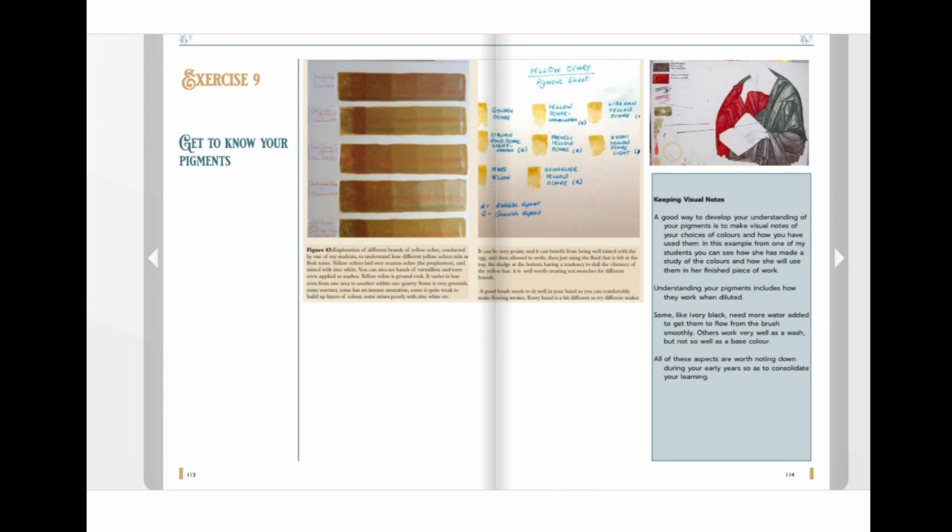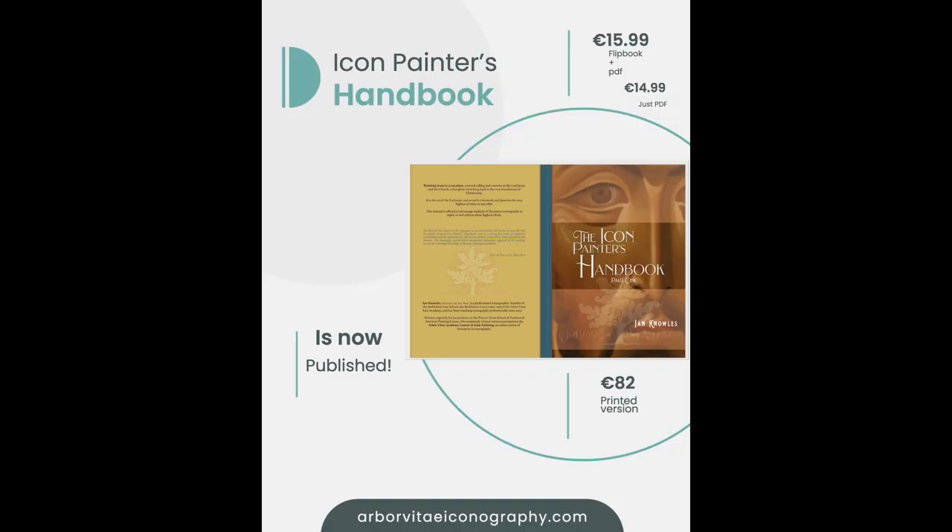There are exercises to help you develop your skills and understand the materials you're using. The handbook comes in three different formats: a printed version, and two digital files — as a PDF and as a flip book.